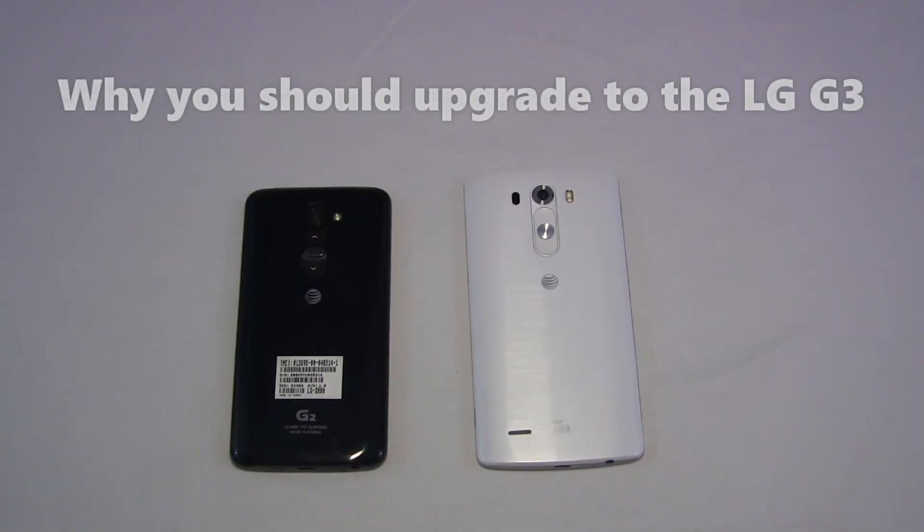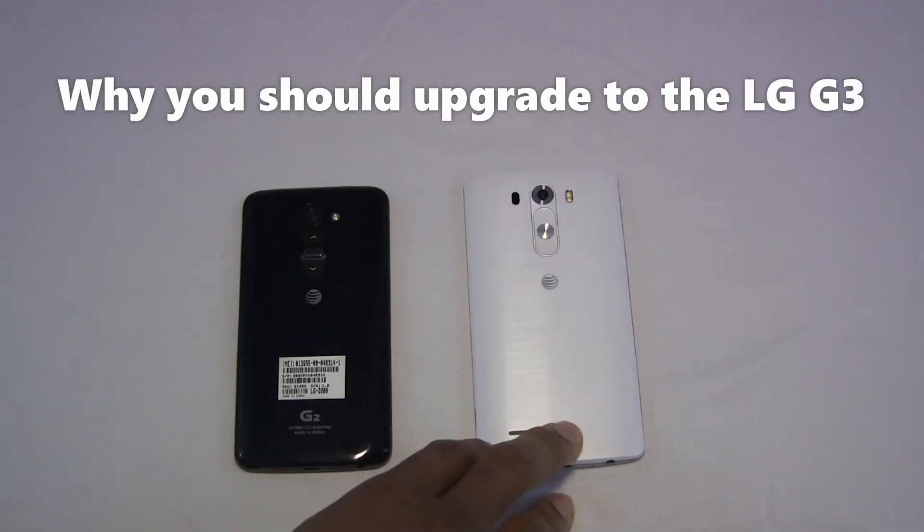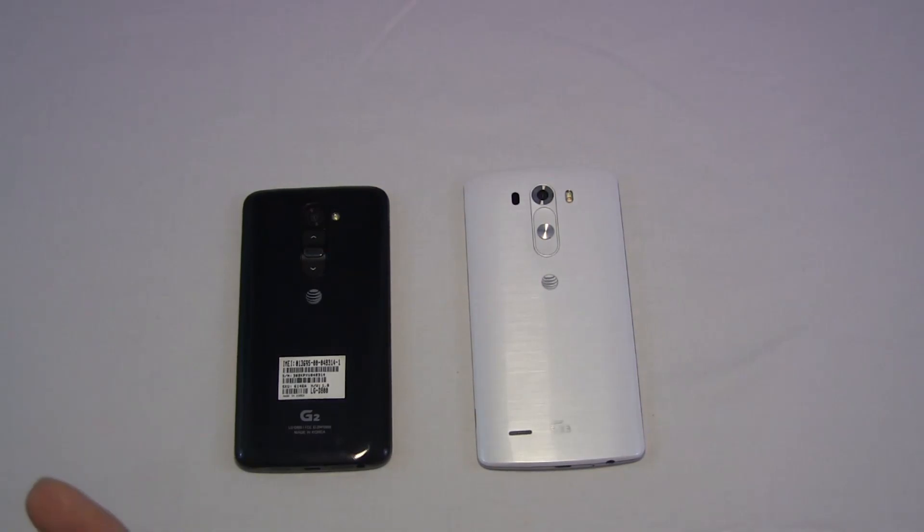Hi everyone, this is SanfordBoardatWork.com and today we're looking at the LG G2 and G3. I'm going to walk you through both of these devices in order for you to make an informed decision on exactly why to upgrade from a G2 to a G3, especially given the fact that it's November and Black Friday is just around the corner.